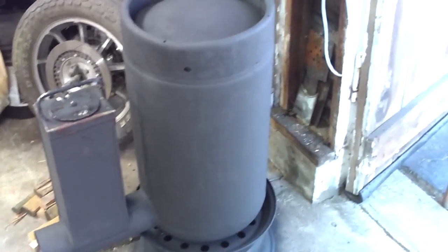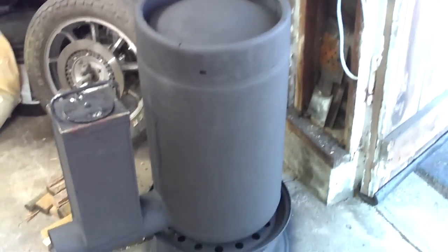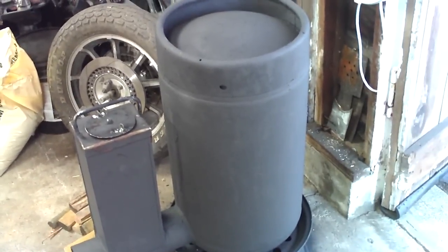A lot of trial and error, like you do with anything else. But as it sits now I'm beyond happy with it. I know it's a little unconventional, but with this design I get a tremendous amount of heat.